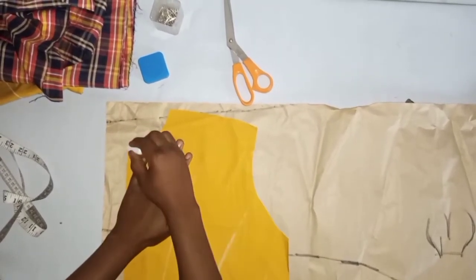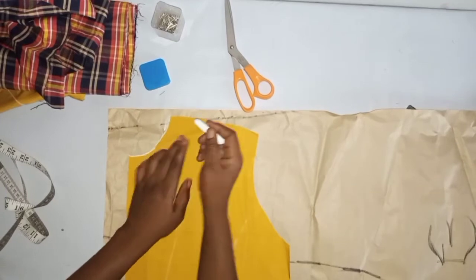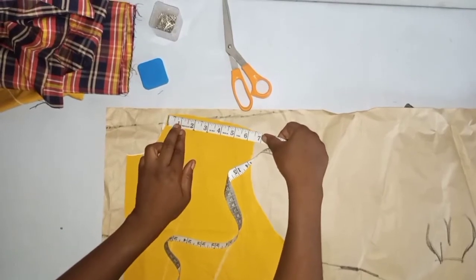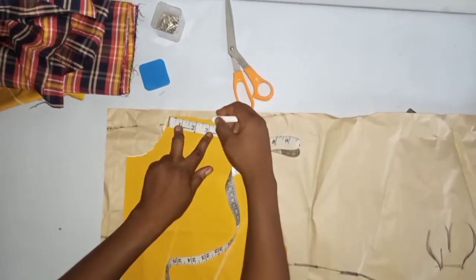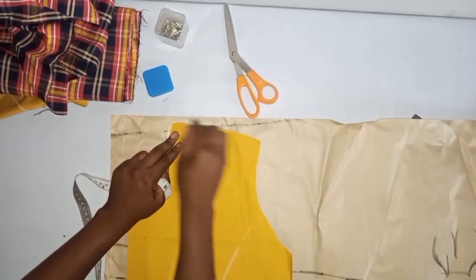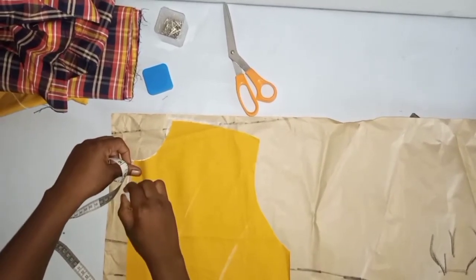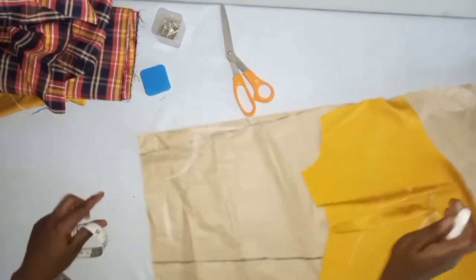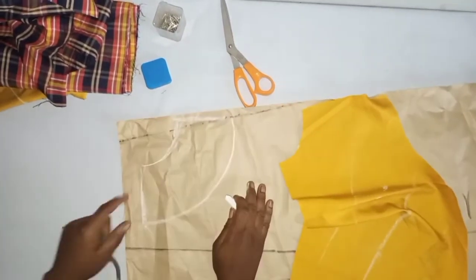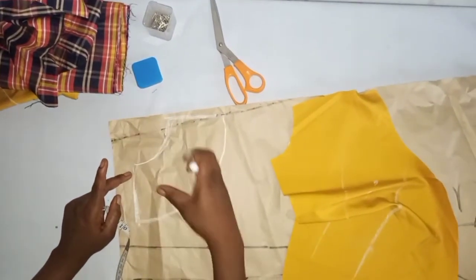To construct a baby collar, use your fabric or pattern and trace out the neckline of your basic bodice. The baby collar stops at the midpoint of the shoulder — the shoulder is 6.5 inches, so the midpoint is about 3.25 inches. Trace the center front. Wherever you want the baby collar to stop, curve it out — this curve is your baby collar. When cutting, cut it on fold for the front and then shape the back collar.